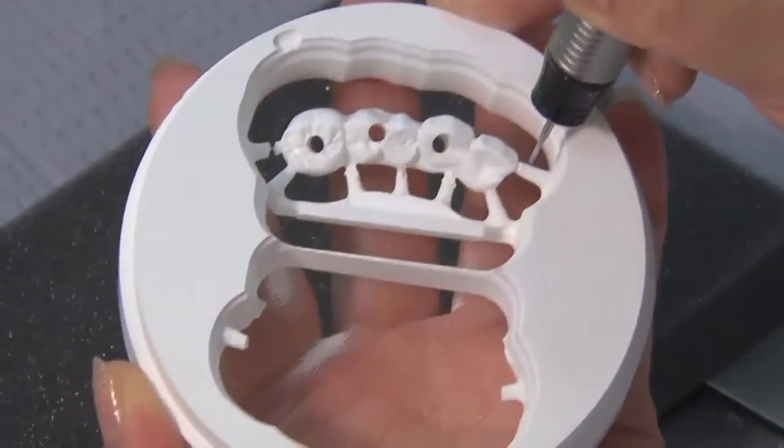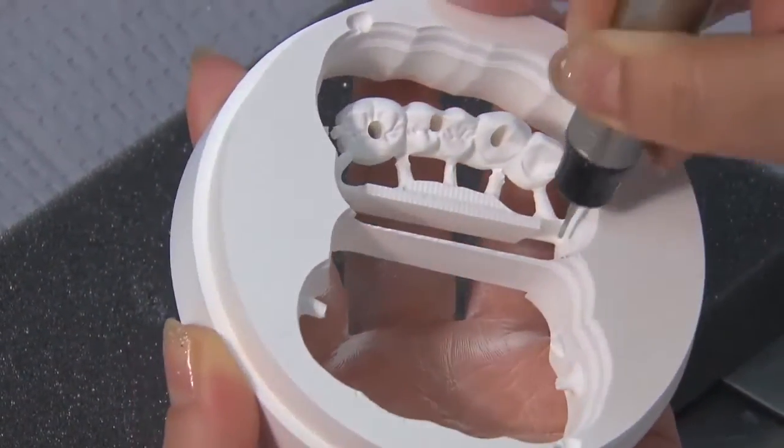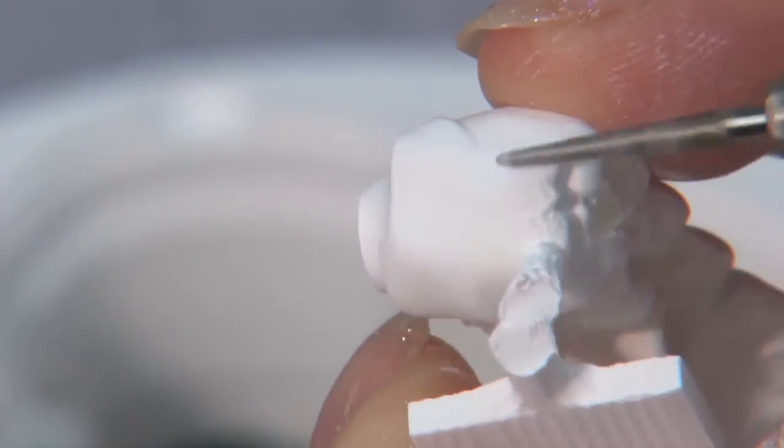After milling the Bruxer partial arched implant prosthesis, it is removed or de-sprued from the zirconia block. A handpiece is used to remove the sprues from the appliance.